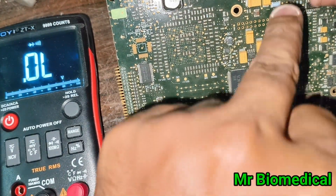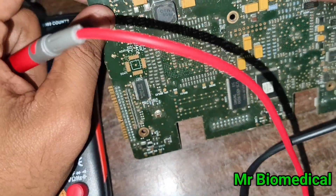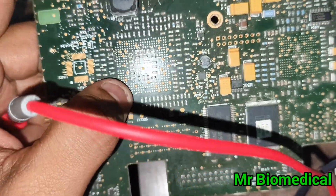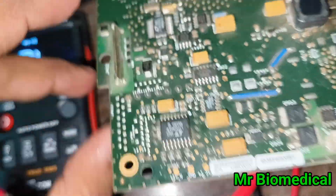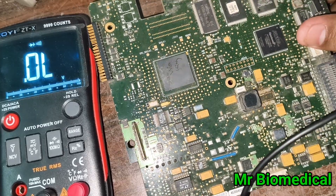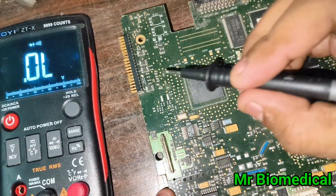Don't go for ICs first of all, because there are a lot of other possibilities. Sometimes you can see issues through visual inspection — like breakage or burn marks visible to the naked eye. Do a thorough visual inspection before probing ICs.